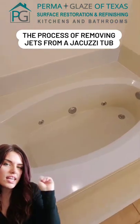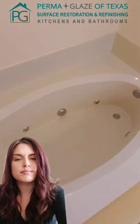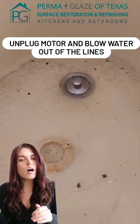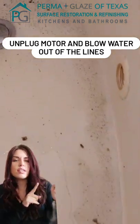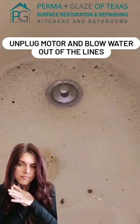Today we're going to talk about the process of taking a jacuzzi tub and converting it to a garden tub. First I disconnected the motor so it couldn't accidentally be turned on. Then I blew all the water out of the lines and as you can see there was a lot of algae and just gross stuff collected in there.